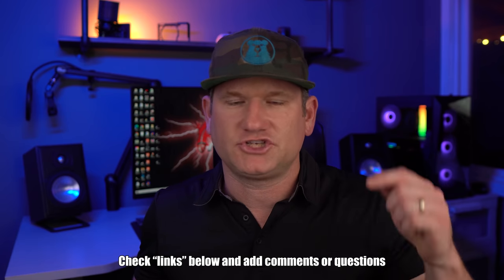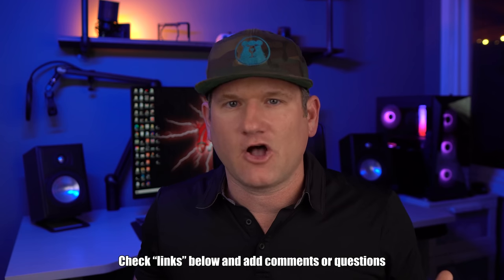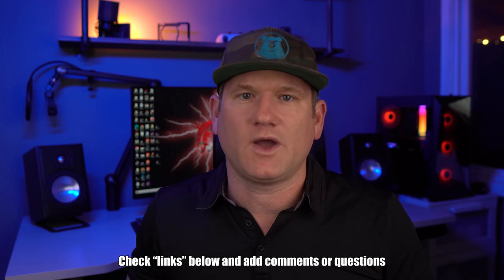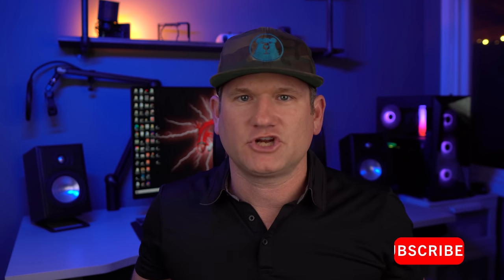I hope this video helped. Please smash the like button on your way out so more people can see this video. Make sure to check the links below — I'll link all the mounts I would use and info on each. Feel free to ask me any questions or make comments below. Subscribe and ring the bell so you know when I upload the next video, and just like that you can be the installer.